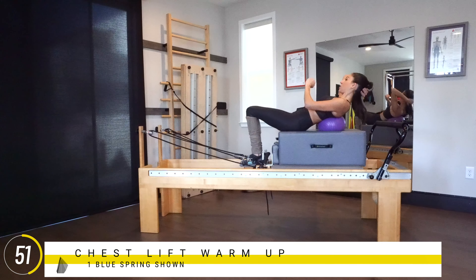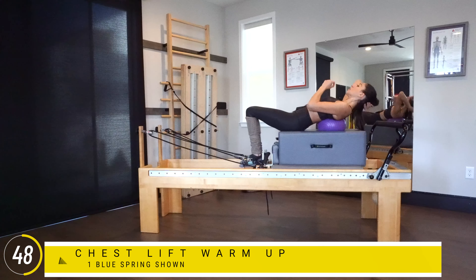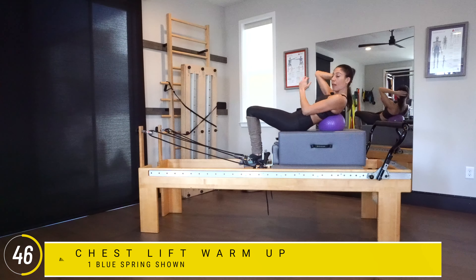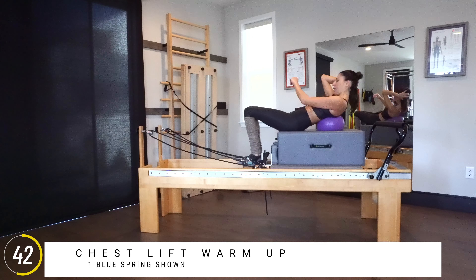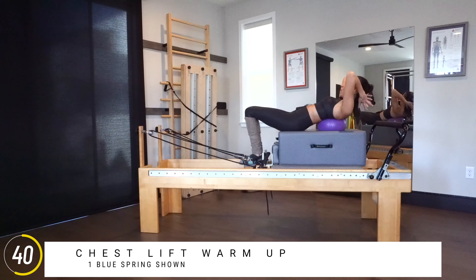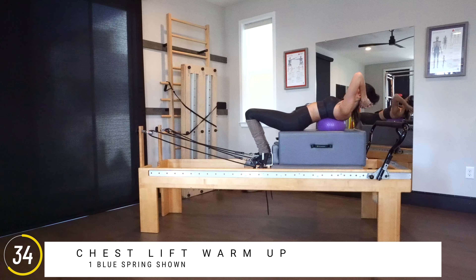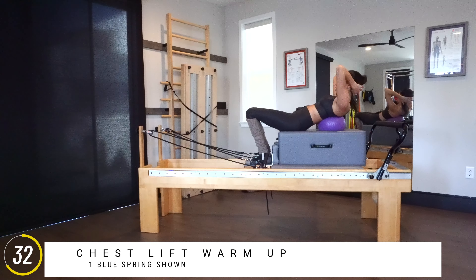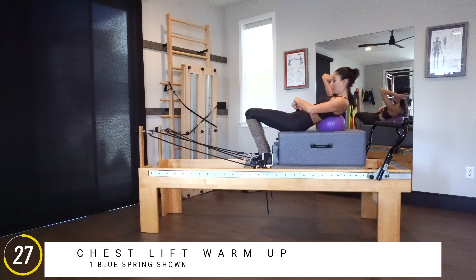Remember, this is Pilates. Even though I say it's a workout, we're still very mindful of the oppositional length of our bodies in every exercise. There's never a compression in Pilates — it's always lengthening to maximize the usage of that muscle in its lengthened position. It's super easy to just push and go, but I don't want that. I want nice and long and then lower down, paying attention to the weight of the feet as you come up and as you lower down.